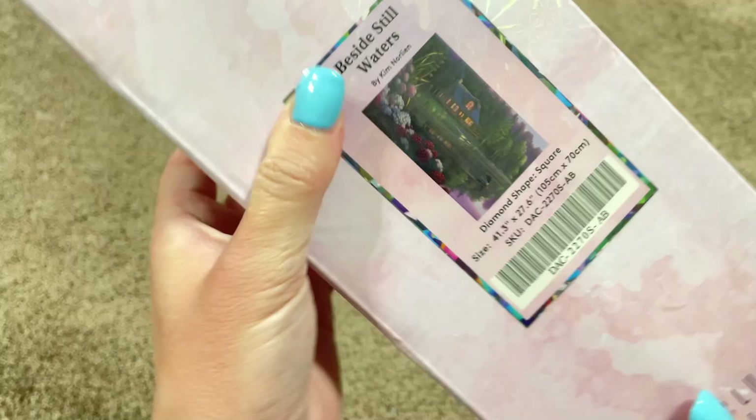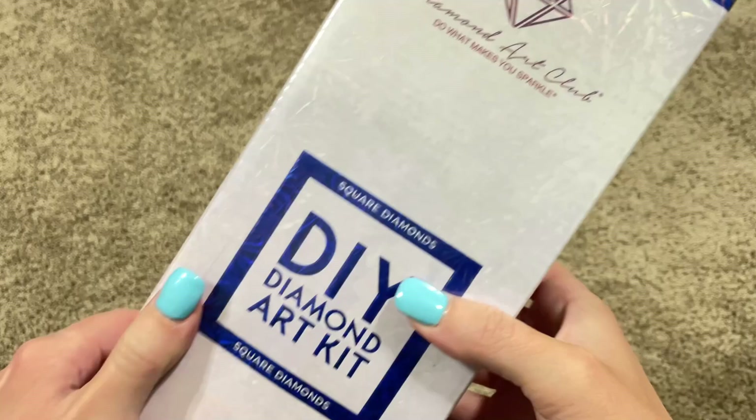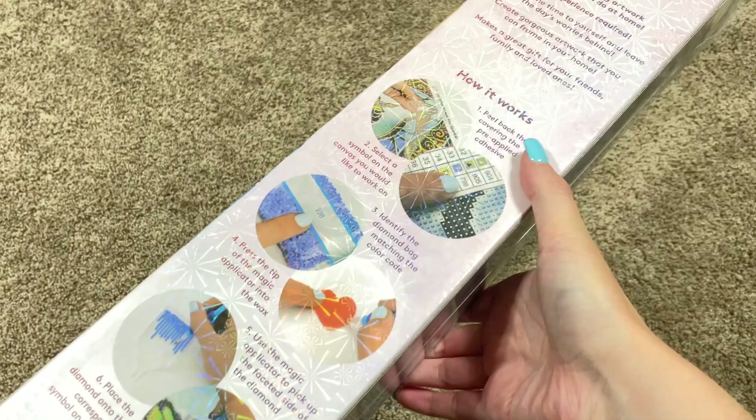It's Beside Still Waters by Kim Norlean. Let me turn it sideways so you can see it the right way. So yes, we got another Kim Norlean. I know I'm gonna say I'm so excited and I always say that about every single kit, but really, I'm really excited. So this is a square drill kit. We know this because of the blue square labeling and the blue theming of the box.